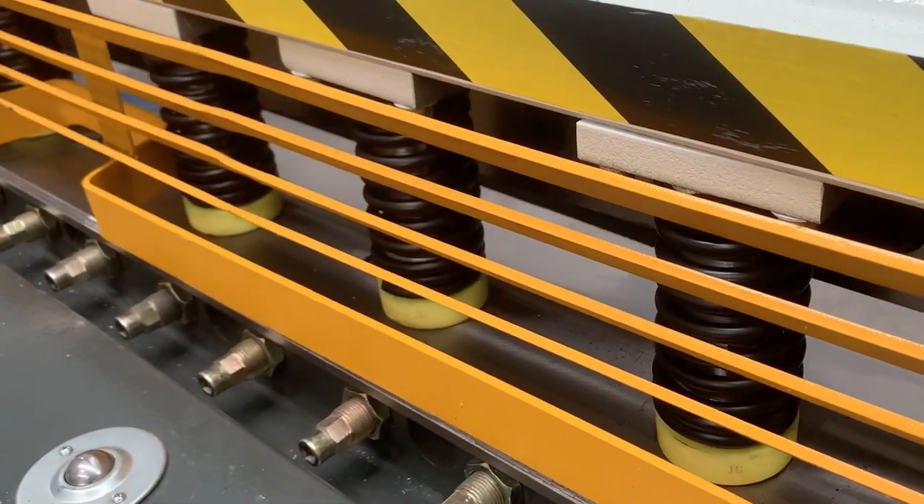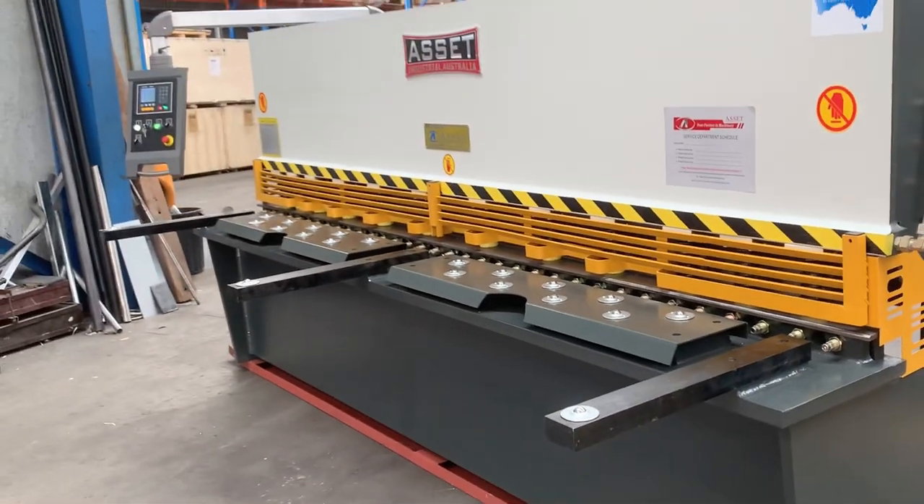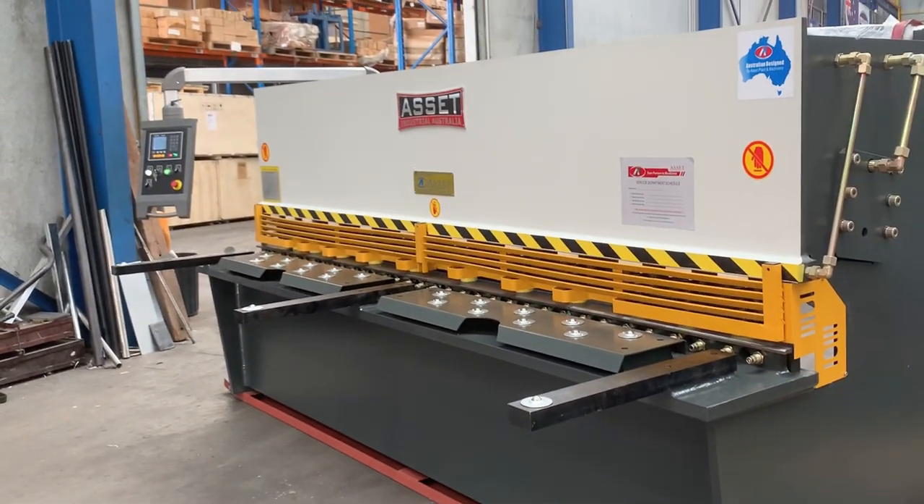With the louvered guard, you can see right down in there to see the cutting line, which makes it a very user-friendly guillotine — a much bigger improvement than what we had on the previous one selling in the marketplace.